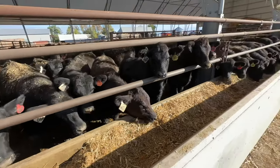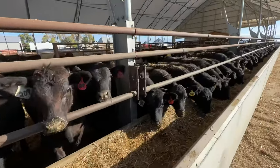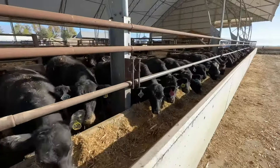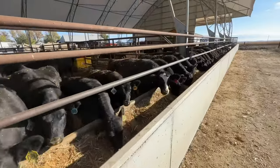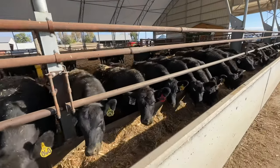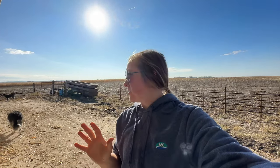Most of these calves were in the barn anyway so they were already eating TMR. The extra handful that came from pasture just followed their friends. The calves went on feed phenomenally well. I'll do another video on weaning weights — we still have another group to wean, so I have to do some calculations, get adjusted weaning weights, and do an apples-to-apples comparison. Stay tuned for that.